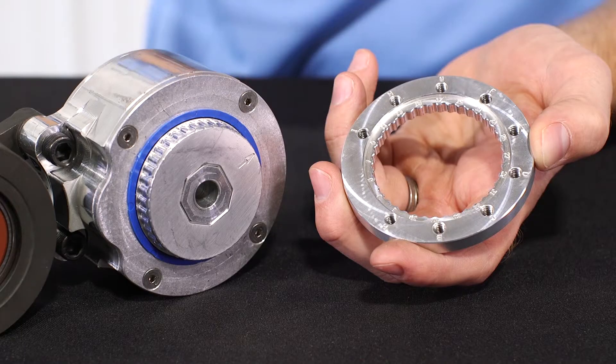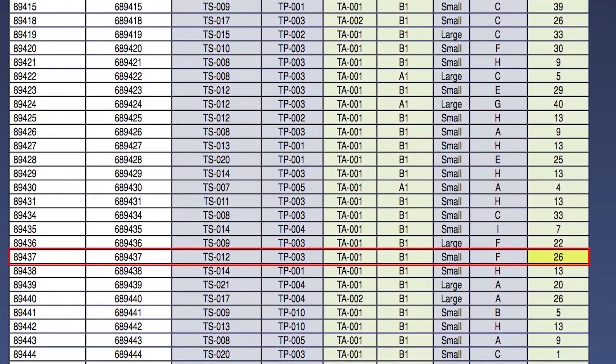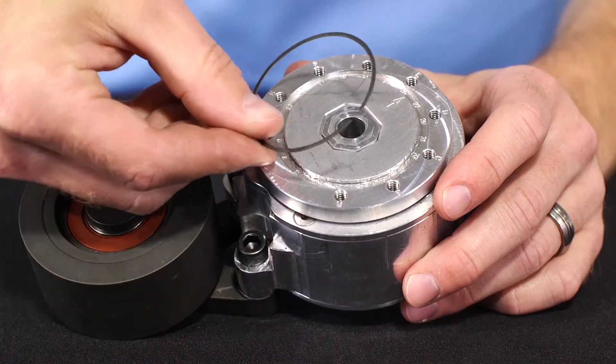Now you'll need to install the index ring on the front of the housing. First, check the Cross-Reference Guide or Kitmasters.com to determine the correct placement of the index ring. In this example, the index ring placement is 26, meaning the arrow on the front of the housing should point to the 26 mark on the index ring. Simply set the index ring onto the housing at this point and install the retaining ring.